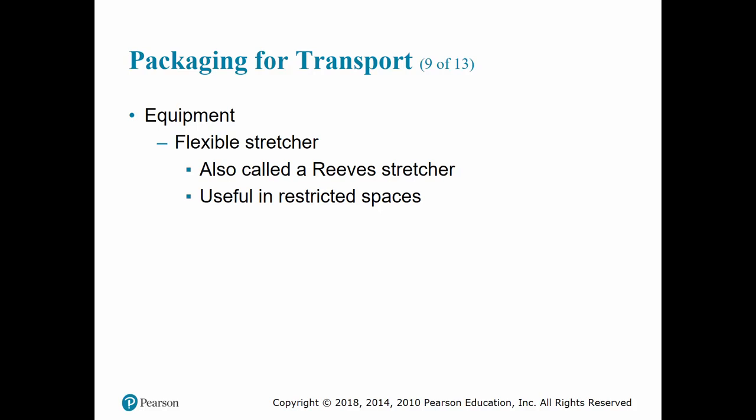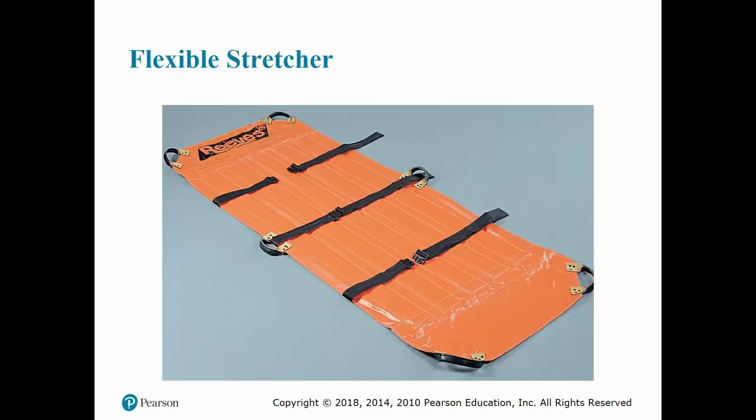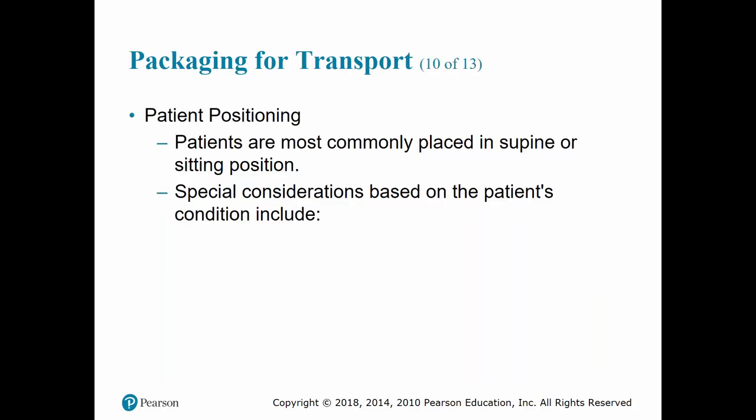Flexible stretchers, or reef stretchers, are great for confined spaces because they have little rigidity — you can get them underneath the patient and lift them out. They do allow for rapid spinal motion restriction in tight spaces, but not enough to fully protect the patient, so you still want to get them onto a backboard as soon as possible.